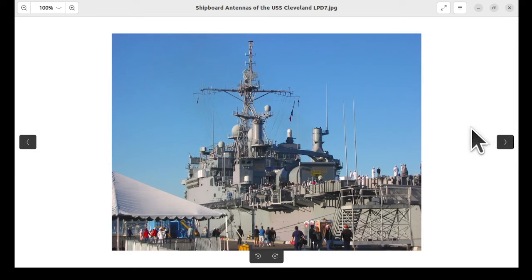This is the USS Cleveland, LPD-7 — a landing ship. And you can see, once again, we have HF antennas galore here. There's a radar up here, some UHF antennas up here, and various radomes here behind the stack, and certainly down there. Radomes all over.